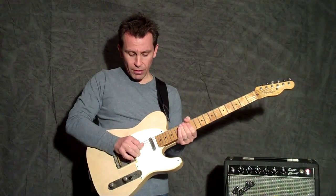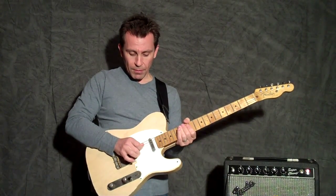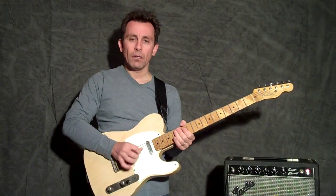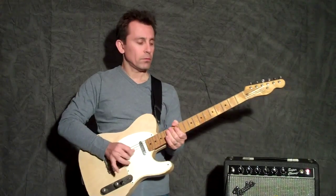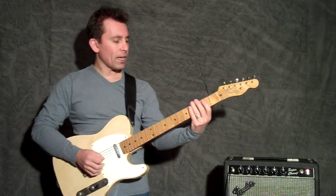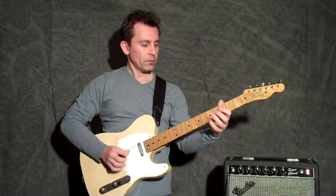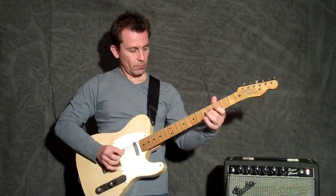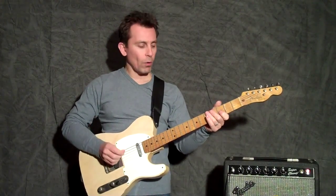Pick on the G string, middle finger on the B string, third finger on the high E string — it's just a roll. So if you're in the key of E... It's called the forward roll.